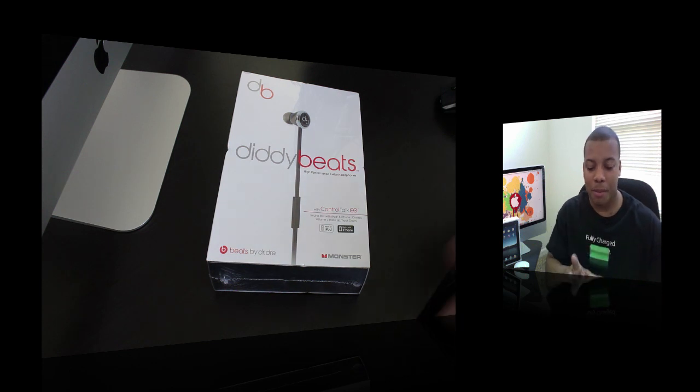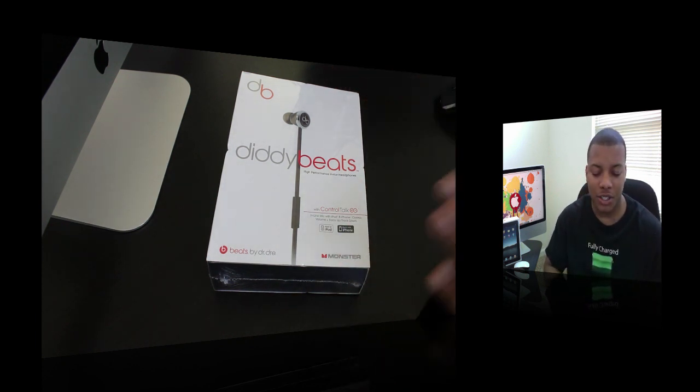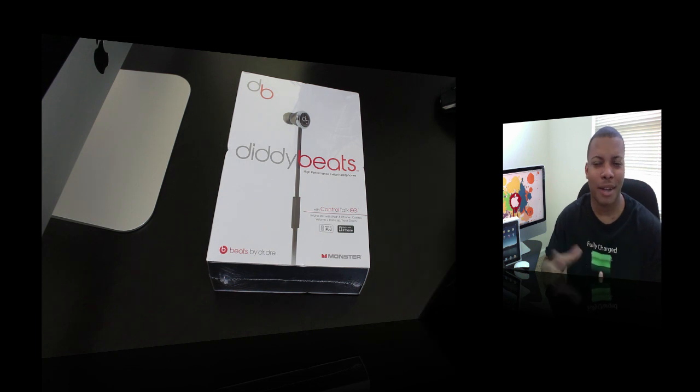Hey guys, what's going on YouTube. We're doing an unboxing of the yet-to-be-released Diddy Beats, and these come from Monster, the same people that make the Beats by Dr. Dre — the very popular, really deep bass, heavy bass headsets that a lot of people are using. But these are the Diddy Beats, just released with P. Diddy, you know, Puff Daddy or whatever.